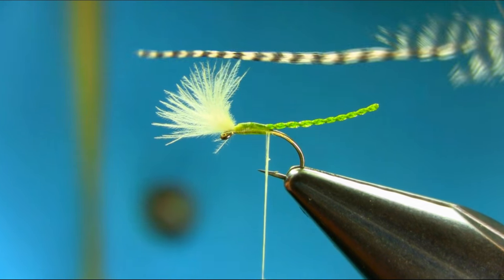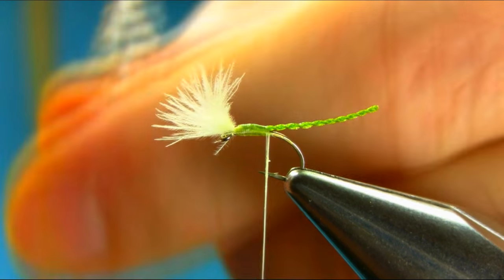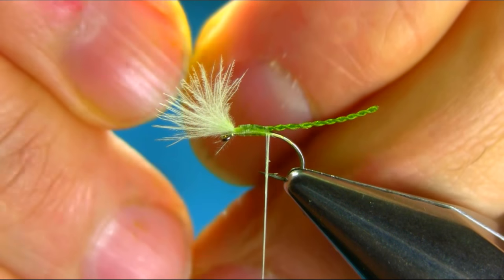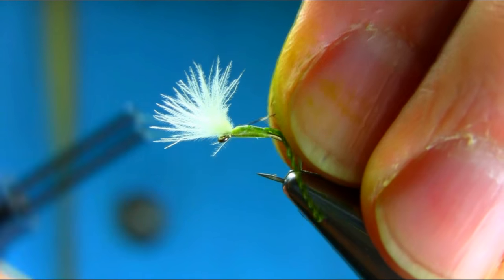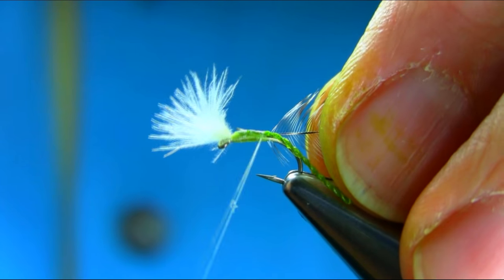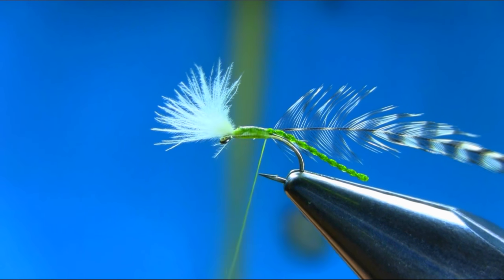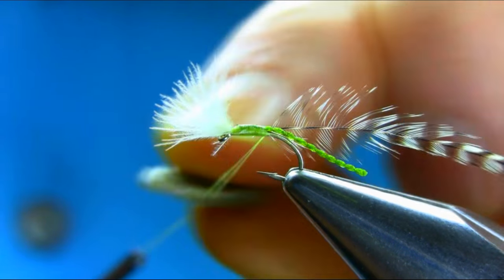Add some wax on your thread and secure it. For the hackle, I'm using grizzly cock hackle. Just take this piece off, create a catching point, and gently secure it. Add some wax on your thread.